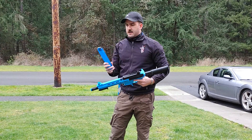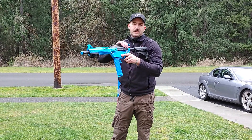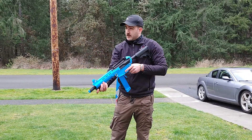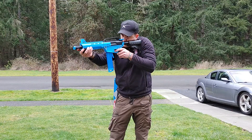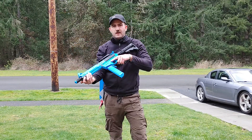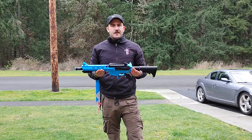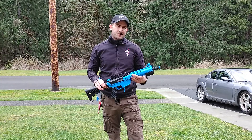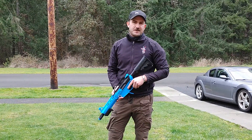Take another three-round magazine, insert that. We can use the charging handle to prime it, or we can use the pump. Three rounds on target. So there you have it — that is the multi-platform, multi-caliber Project Aurora. Just been a quick update. If you have any questions, please let me know, leave them in the comments down below. Thanks for watching.